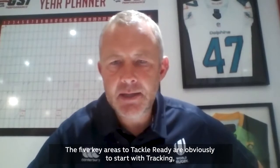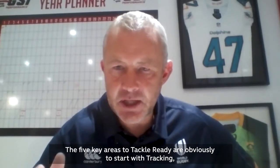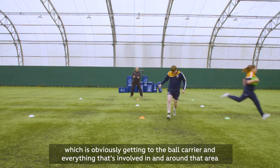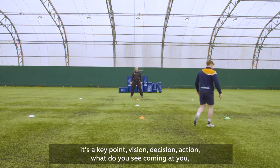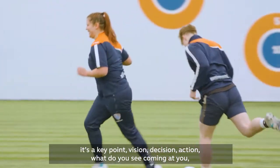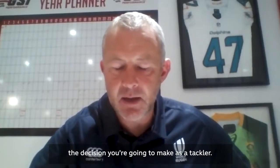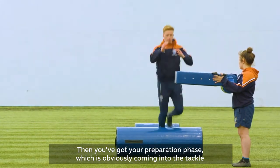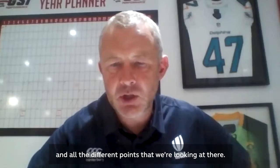The five key areas of Tackle Ready start with tracking, which is getting to the ball carrier and everything involved in and around that area. It's a key point: vision, decision, action — what do you see coming at you and the decision you're going to make as a tackler. And then you've got your preparation phase, which is coming into the tackle and all the different points that we're looking at there.